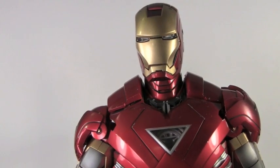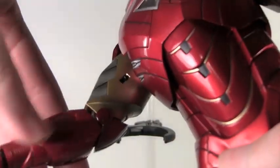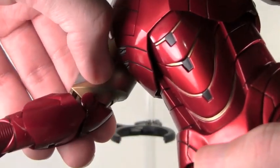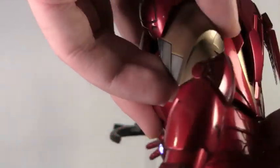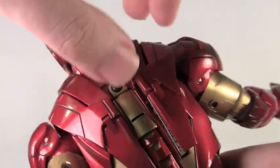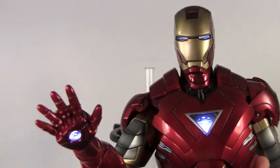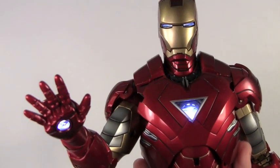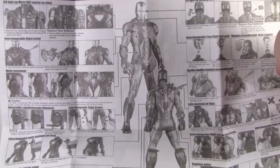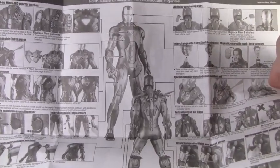Just like the other Hot Toys Iron Man figures, this has the light-up feature in the eyes, the chest, and the repulsors. The repulsors have a switch right here, and on the back there's a switch for the head. If you raise up this flap, there's a switch for the chest. You can see how awesome and bright the lights are when you have them on. The Mark VI comes with a detailed instruction booklet — and you need it with all the little features it has.